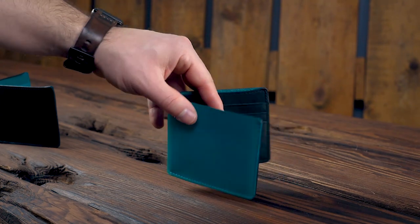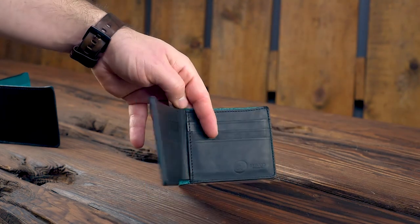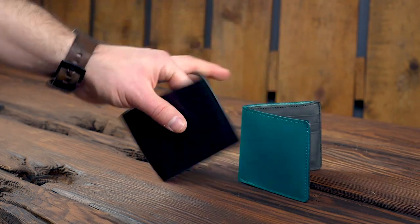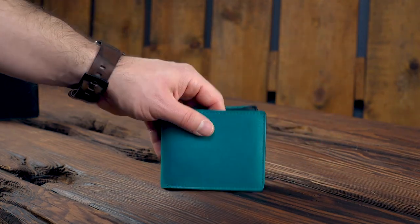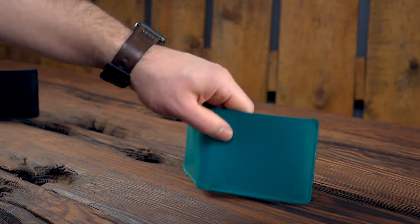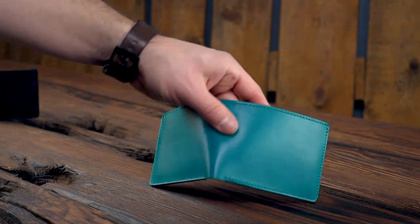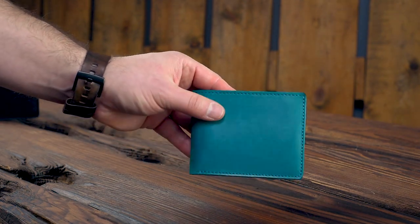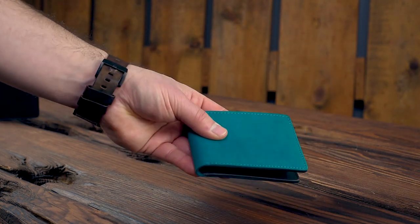A couple minutes ago I showed you the inverse of this wallet. This is a teal latigo on the outside with a black interior — just the total inverse of the black and teal I showed you a minute ago. I really like this teal latigo on the outside. The way it starts off here is very deceptive because this latigo wears in incredibly. One of our friends over at Chicago Comb has this exact wallet, and the more he's worn it, the darker the teal on the outside has become — it's starting to look more like a pair of denim, which is really cool. The luster is developing very nicely on his wallet — it's starting to look a lot shinier, developing a great patina.